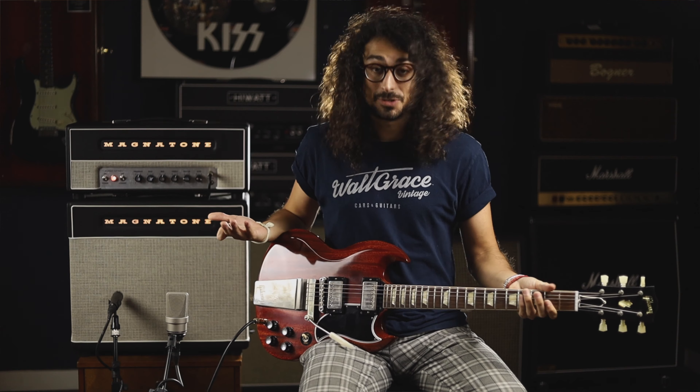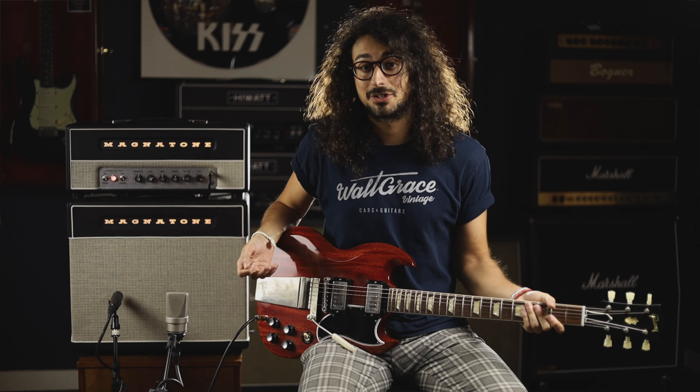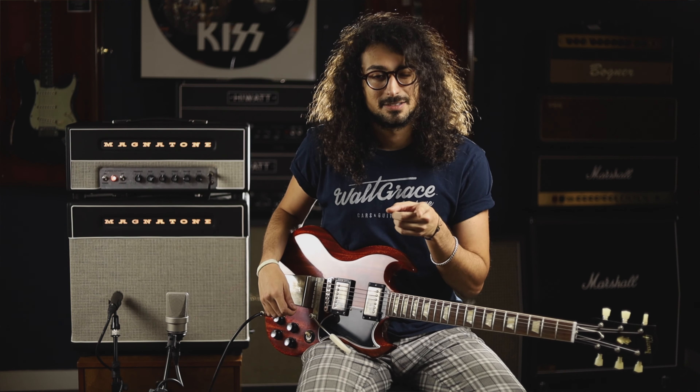That's it for this one, but next time you're in the Miami area definitely make sure to stop by and play this baby for yourself, as well as all the other beautiful guitars we have in here. See you next time.